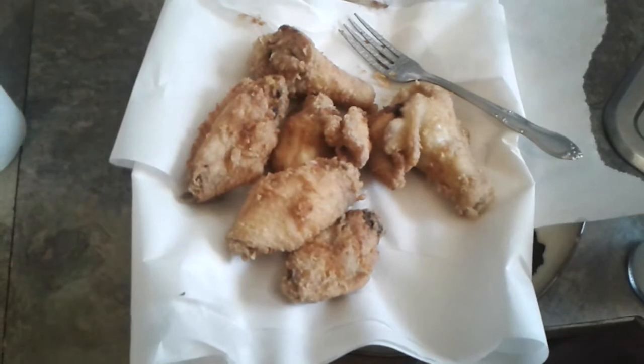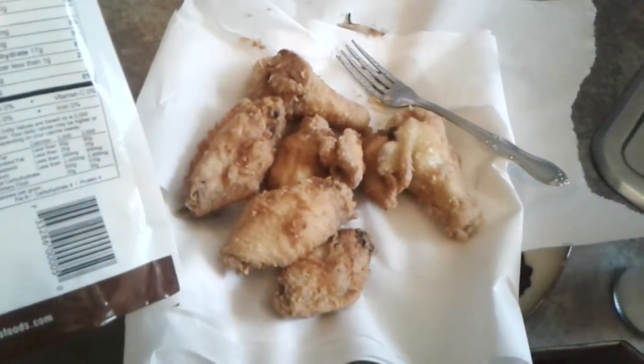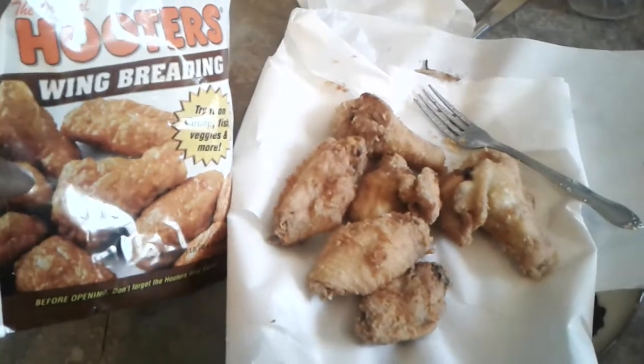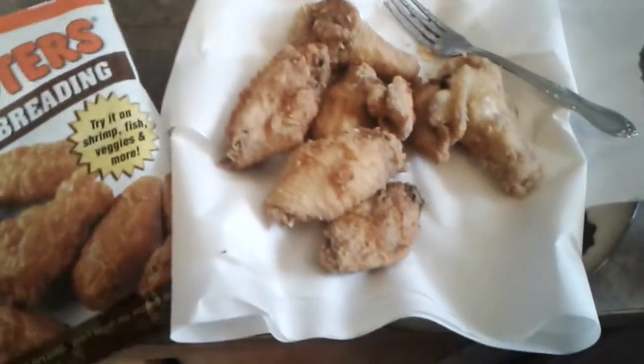I'm not going to use the Hooters mix because I forgot about the Hooters mix. But anyway, looks pretty good. That must have the mix on it.